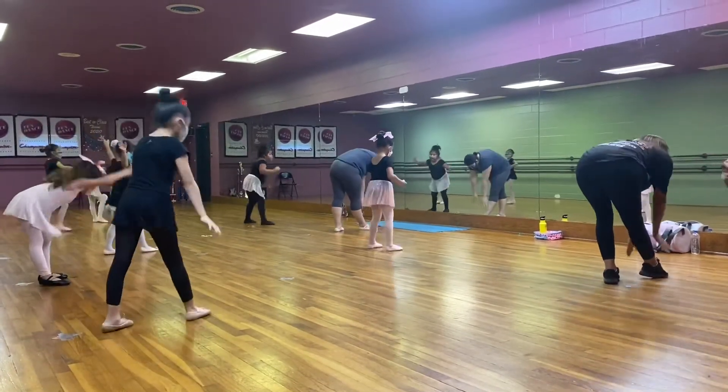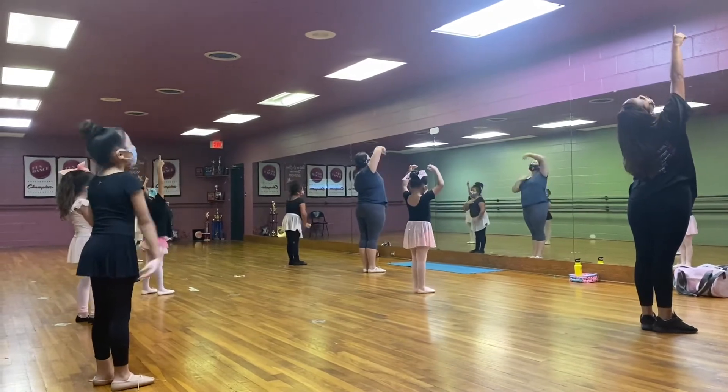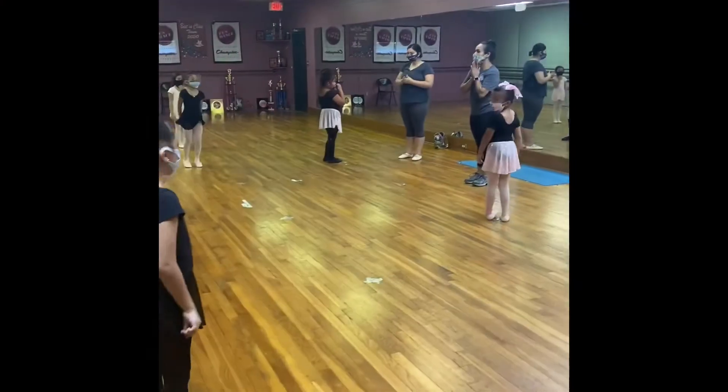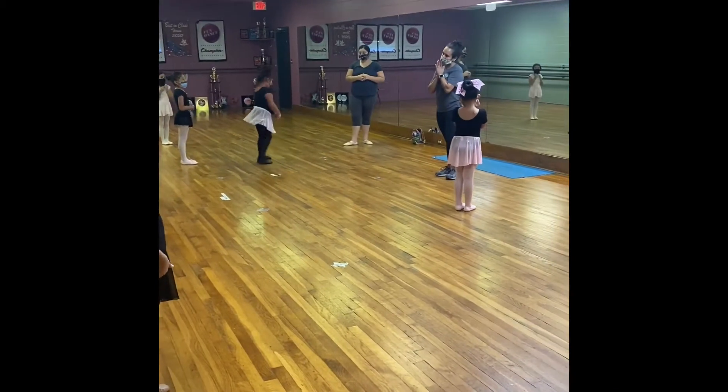We're going to work on a new skill and it's called dégagé. Can you all say dégagé? Dégagé.